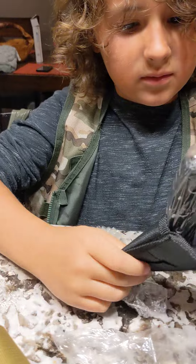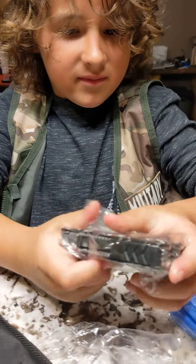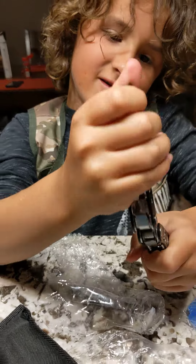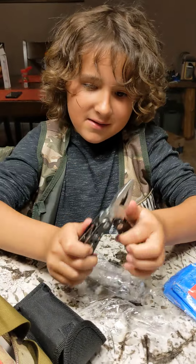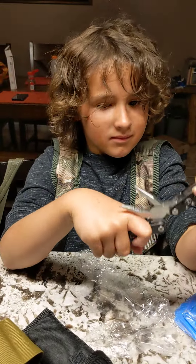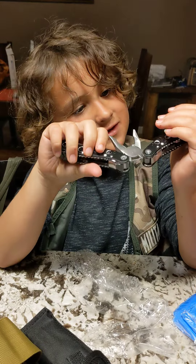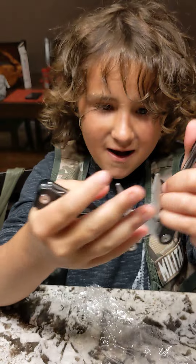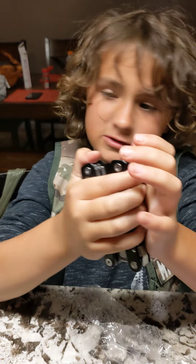I think I might know what this is. Another knife. Saw — there's like a knife right there.